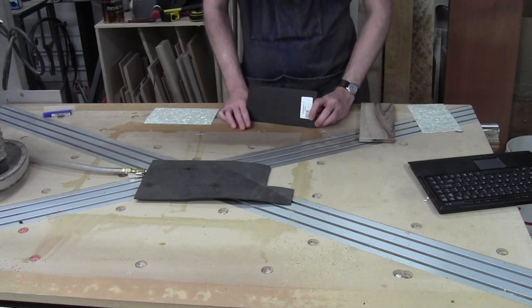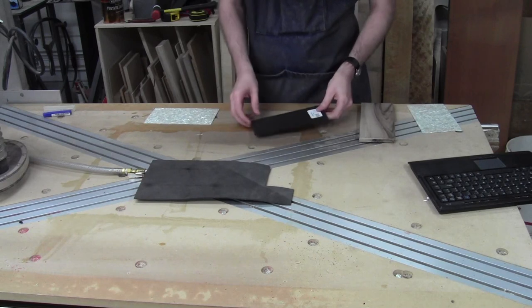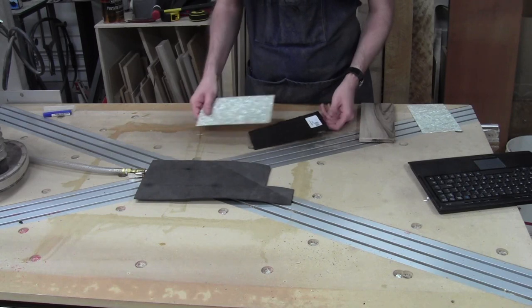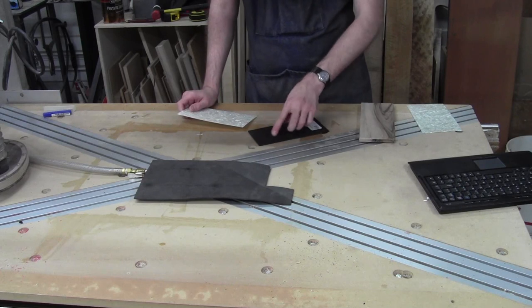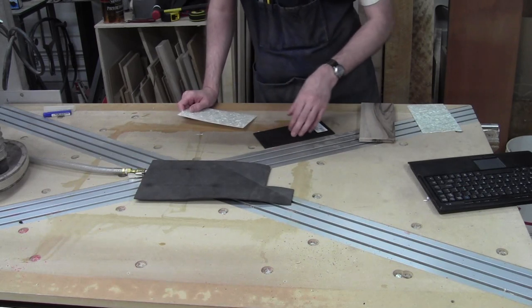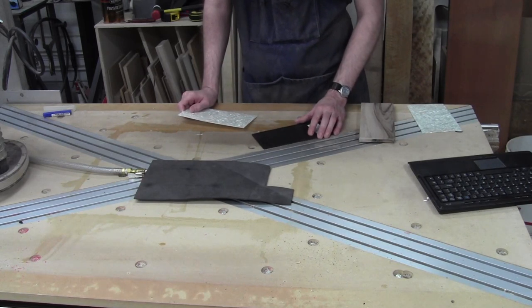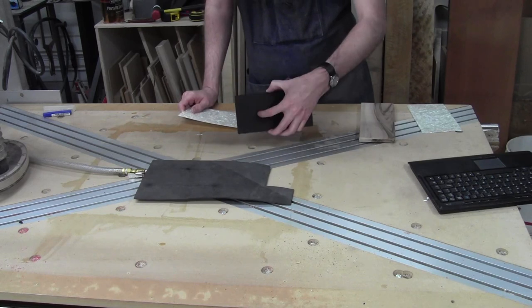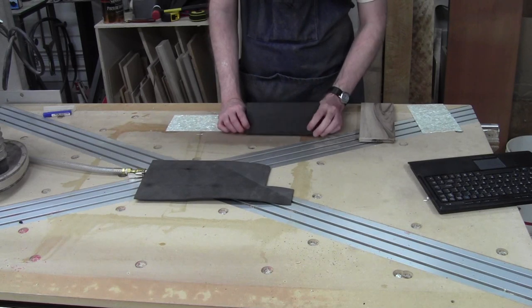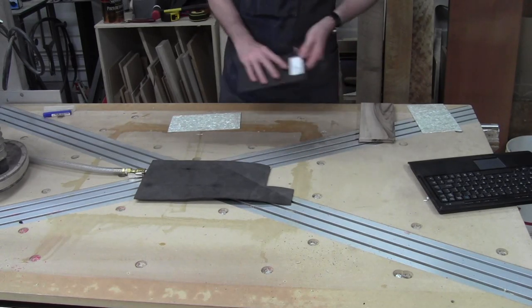I've got two of these ebony headstock plates — very nice dense ebony — that I want to put a perloid inlay on for the headstock signature that Eric uses. I got a good design that basically replaces the Gibson logo. I'm not copying theirs; I'm not going to pretend this is a Gibson. My guitar is going to have a unique logo that is not Gibson. I don't want to purport that this is a Gibson. So these plates are getting put aside for now.